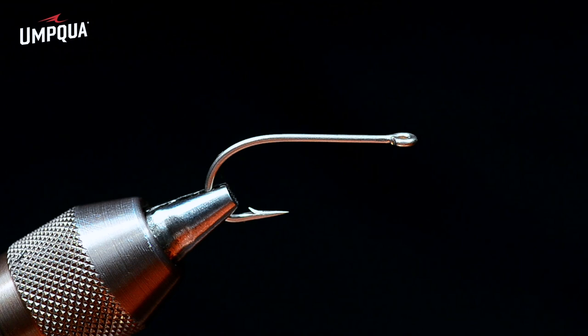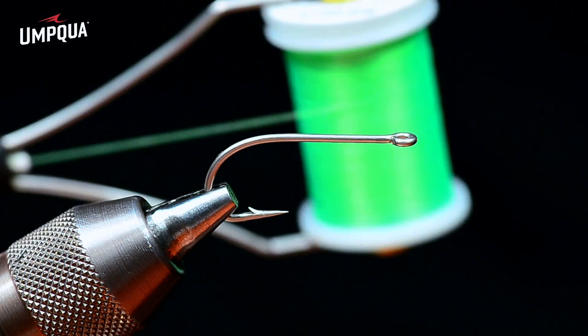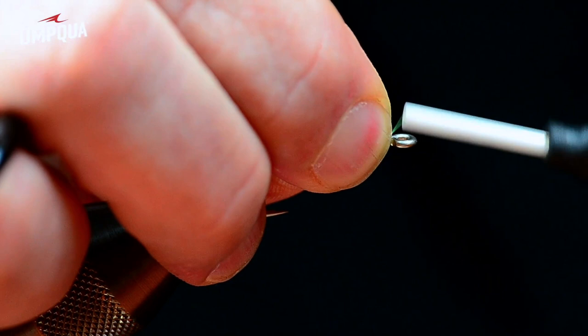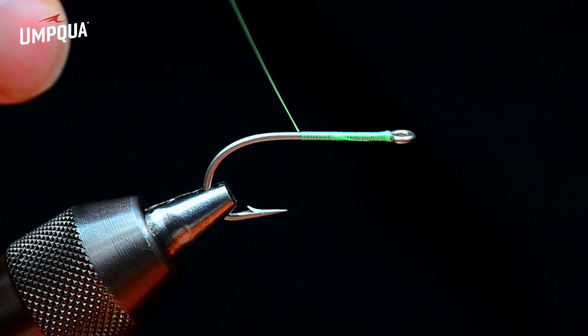I'm going to tie this on a size two hook — an 811s size two. I'll use Vivus in fluorescent green, 140 denier UTC thread. Good luck finding it these days, but Danville flat wax and nylon was the original material. I'll start my thread behind the hook eye and dress the shank all the way from front to back, coming all the way to the back to get a good solid anchor base on the hook.